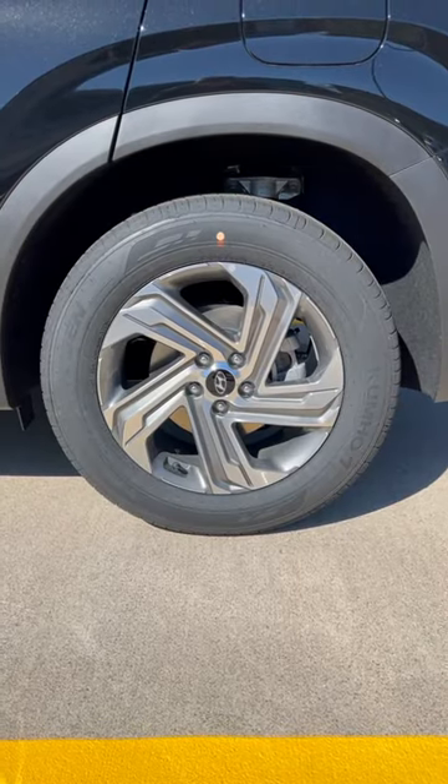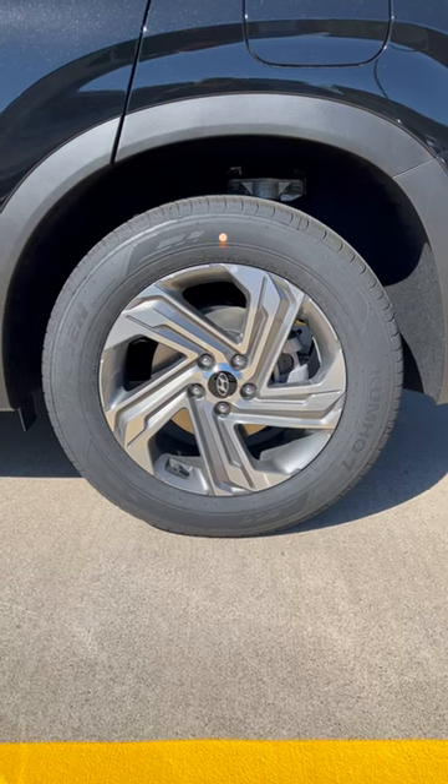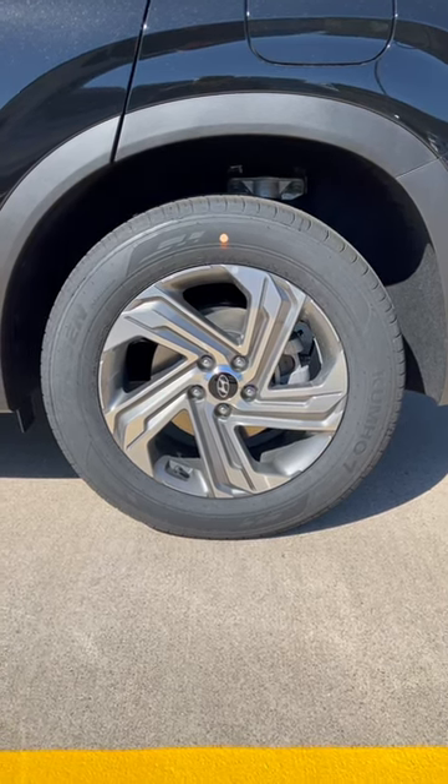How to read the age of your tire right on the sidewall. Every tire is going to have the date of manufacture stamped right on the sidewall. Sometimes it's only listed on one side, so you might have to view the other side of the tire.